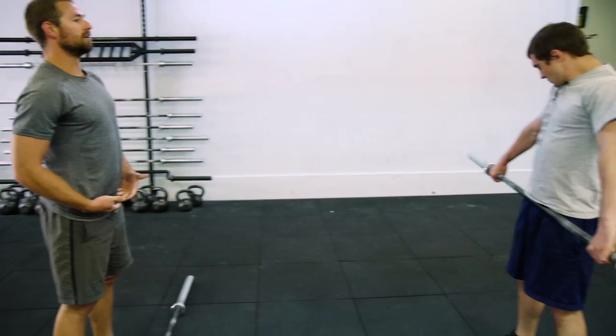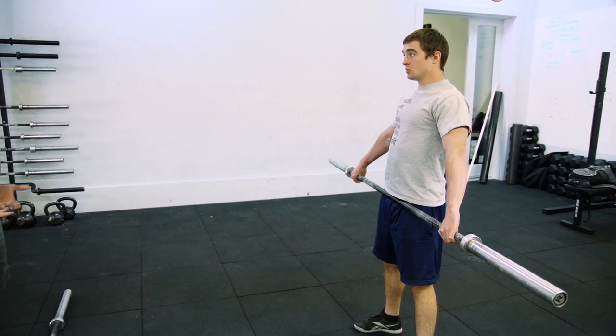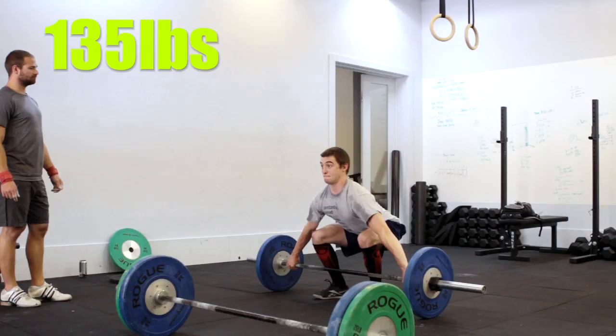The barbell should be right in the crease of your hip, right where the pubic bone is. Feel that? Now go ahead and try to make some contact with that. Bring your hips out and come right back into the bar.